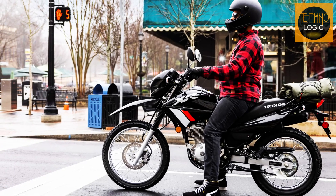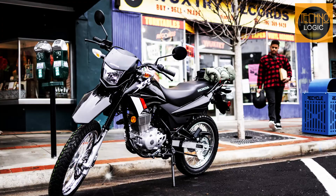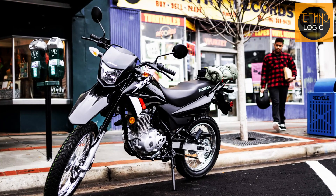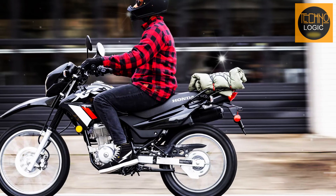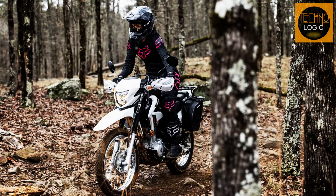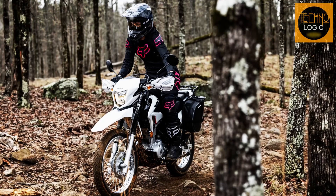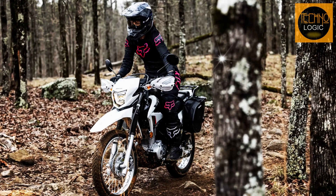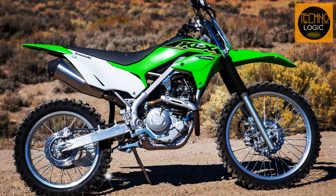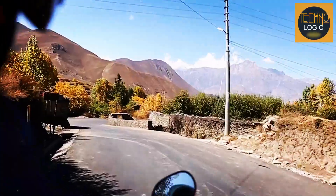The 2023 Honda XR150L has a semi-double cradle steel frame that provides strength and rigidity for both on-road stability and off-road agility. The frame also allows for easy maintenance access to the engine and other components. The bike has a wheelbase of 1,360 millimeters or 53.5 inches, which is slightly shorter than some competitors like the Yamaha XT250 or the Kawasaki KLX230R. This makes it more maneuverable in tight spaces and corners.